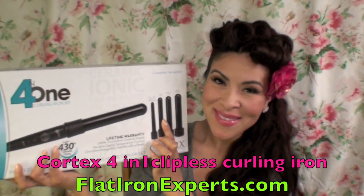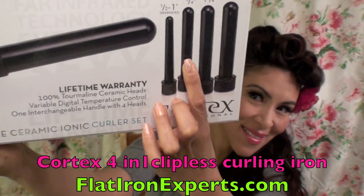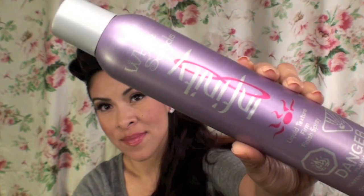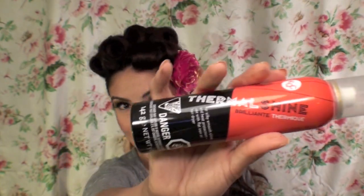I am using the Cortex four-in-one clipless curling iron, which I got from Flat Iron Experts. I'm using the three-quarter inch barrel, and all the products you see me using in this video are also from Flat Iron Experts, including the Infinity hairspray and the Thermal Shine heat protectant.